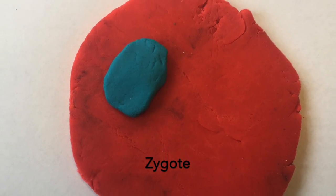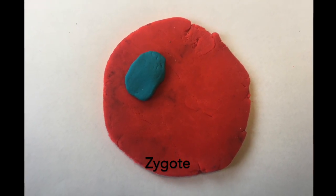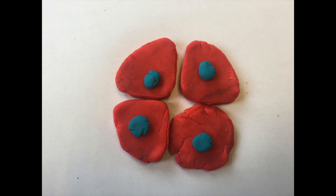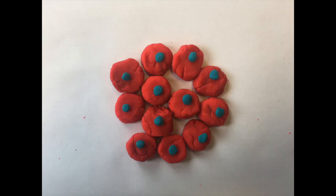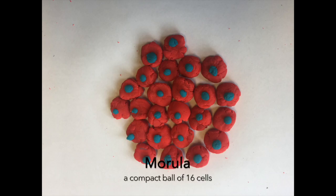The zygote begins to go through the process of division called mitosis. This continuous process of division and cytokinesis creates a cluster of compact cells. As this keeps occurring, the cells begin to divide more often and rapidly, resulting in smaller and more numerous cells emerging into a compact ball of 16 cells called the morula.